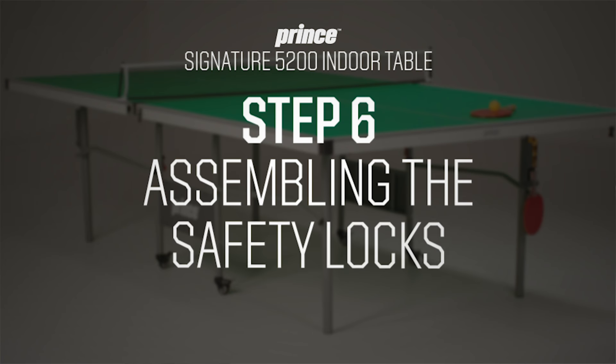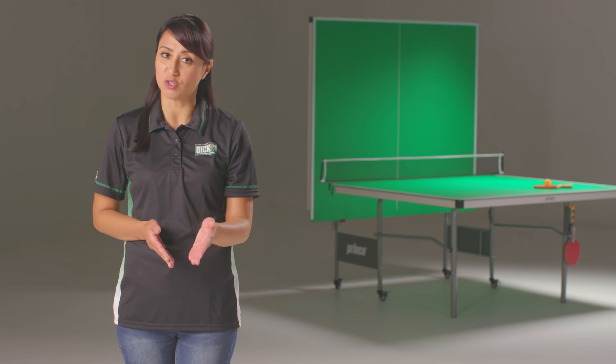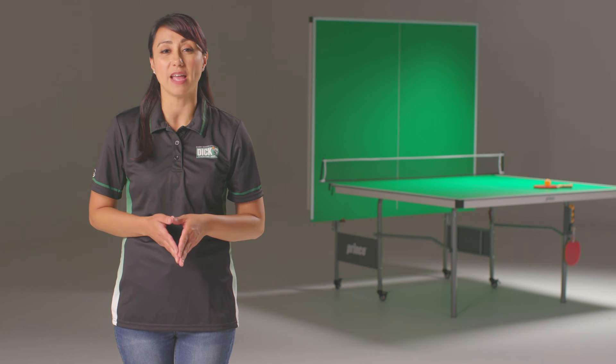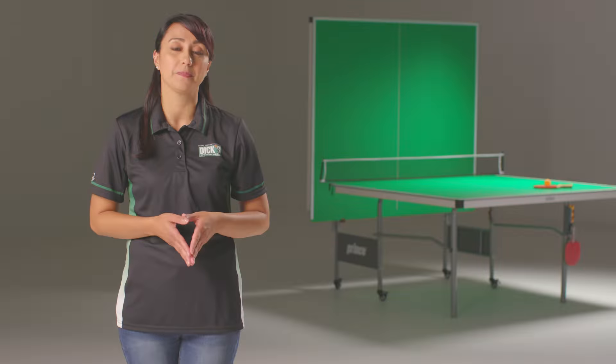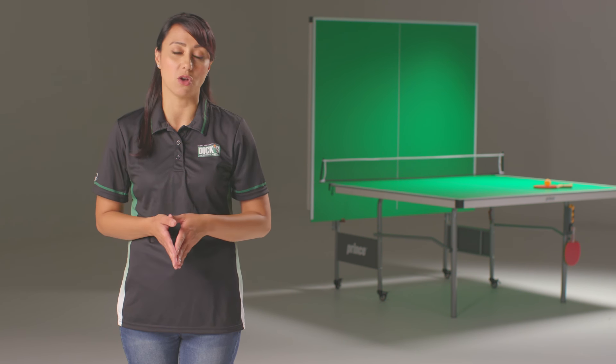Heading into the final steps, we're going to assemble the safety locks. Keep in mind that safety locks, while designed to make the table more secure when in storage, will not prevent the tabletop from falling down in the event that something bumps, hits, or pulls on it. Failure to treat the safety lock as more than just an assist could result in damage to the table or other property. When this table is in the storage position, always continue to exercise caution.